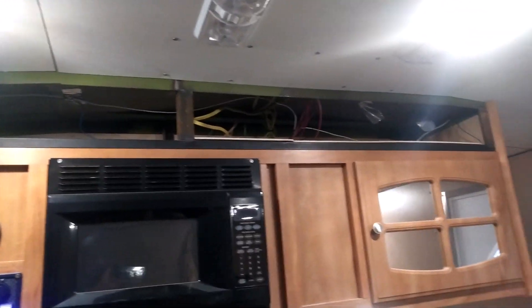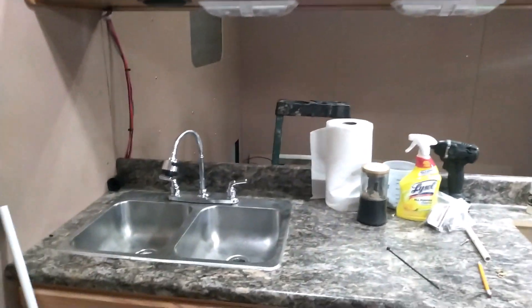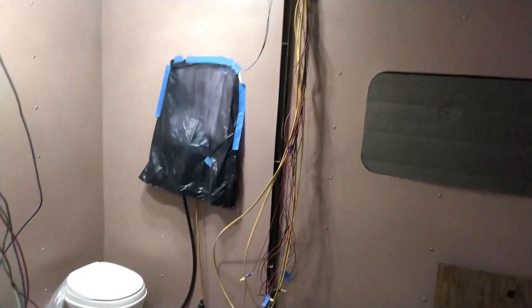More windows in the bathroom, a couple more in the dining area. Still got the finish to go in up here and I have to run all the wires from the solar panels. Just coming along — a lot of mess with all the wires coming everywhere that I have to take care of, tons of wire coming out from the ceiling that we have to clean up.